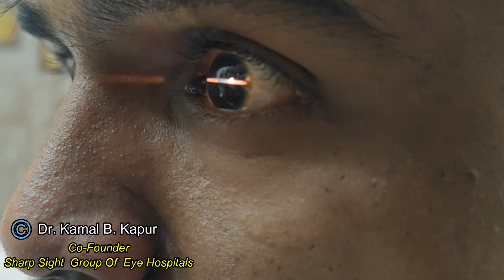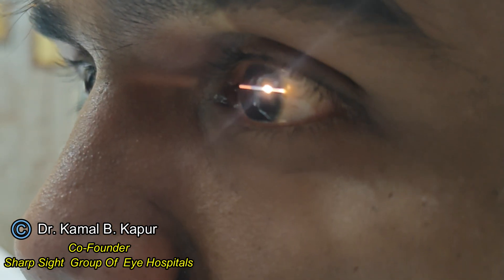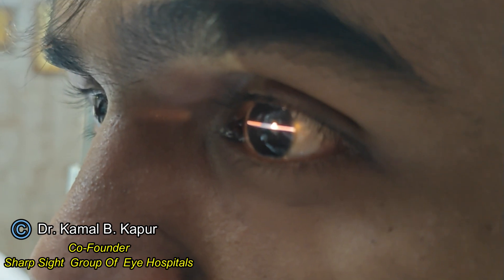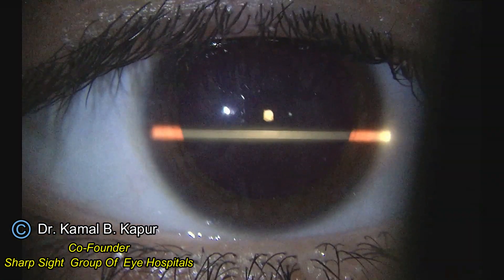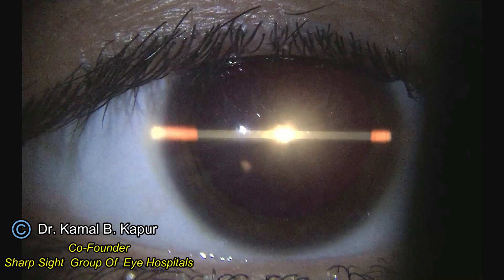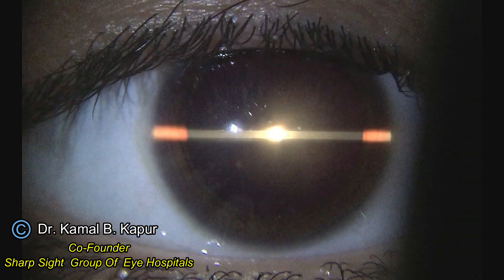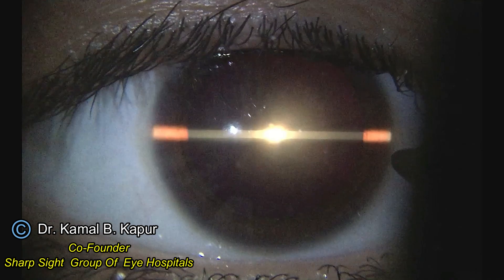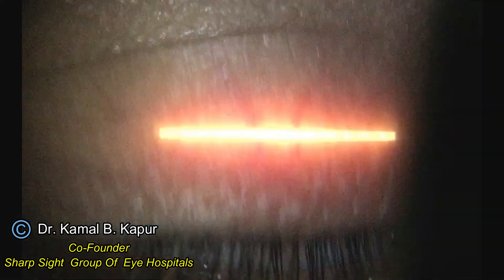We ask the patient to place his head straight while touching the forehead in the center, then focus the slit beam onto the cornea and ask the patient to look into the light. This gives us a central Purkinje reflex. All we need to do is align three points — the thinnest slit possible and the Purkinje reflex in the center — and then we can mark the two points of the limbus, which gives us the axis of 0-180.